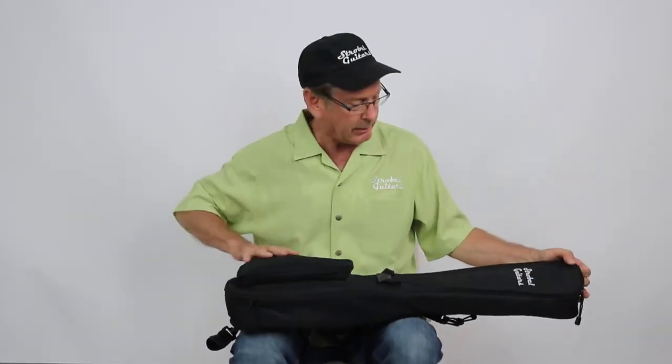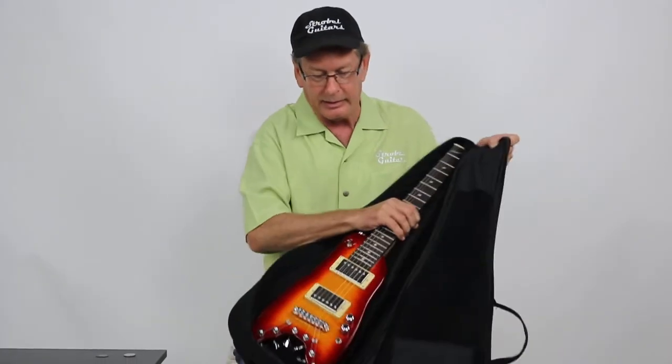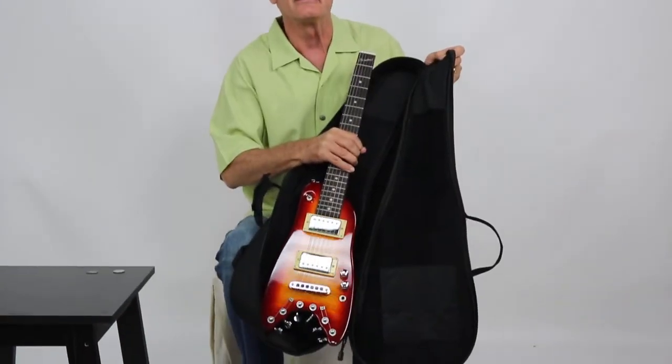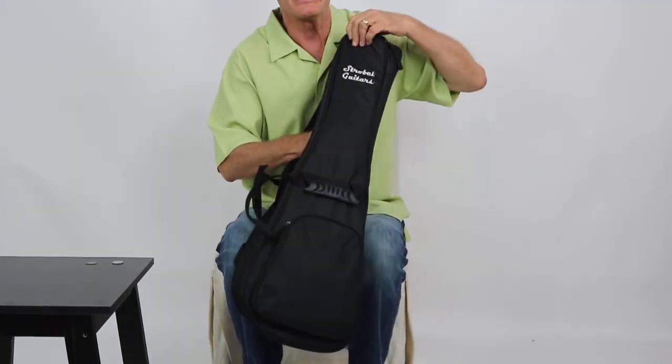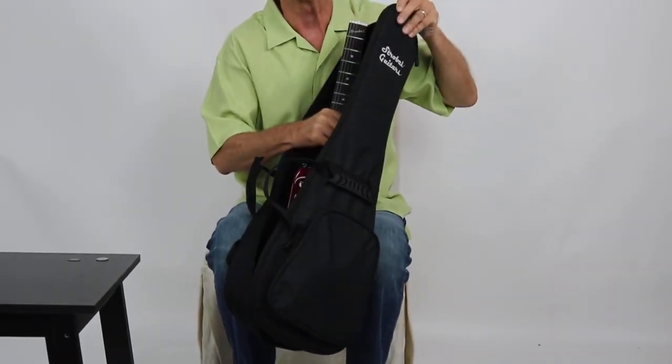Here's what it looks like on the inside. This is one of our Cherry Sunburst Rambler Classics. These sell for $599 on our website, and that's including this nice padded gig bag.